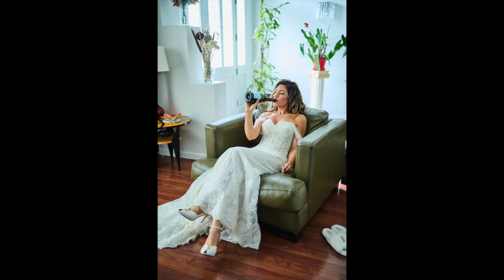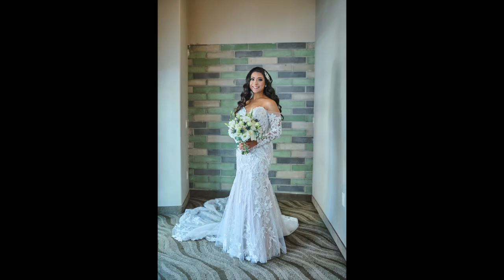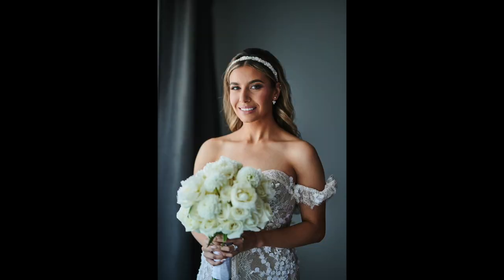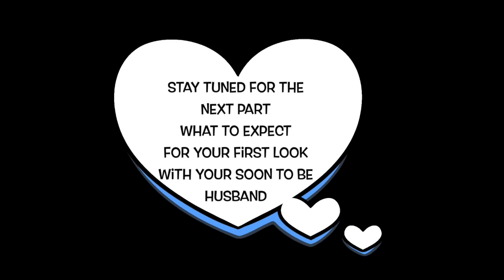If you hear a newborn in the background, that's because there is a newborn — that's my little girl, she's five weeks old today. You want nice pictures, so I am going to go into your getting ready space and move things around. I hope you enjoyed this video. This whole process of the getting ready pictures takes about an hour. My next video is going to be about your first look with your soon-to-be husband — don't miss it!